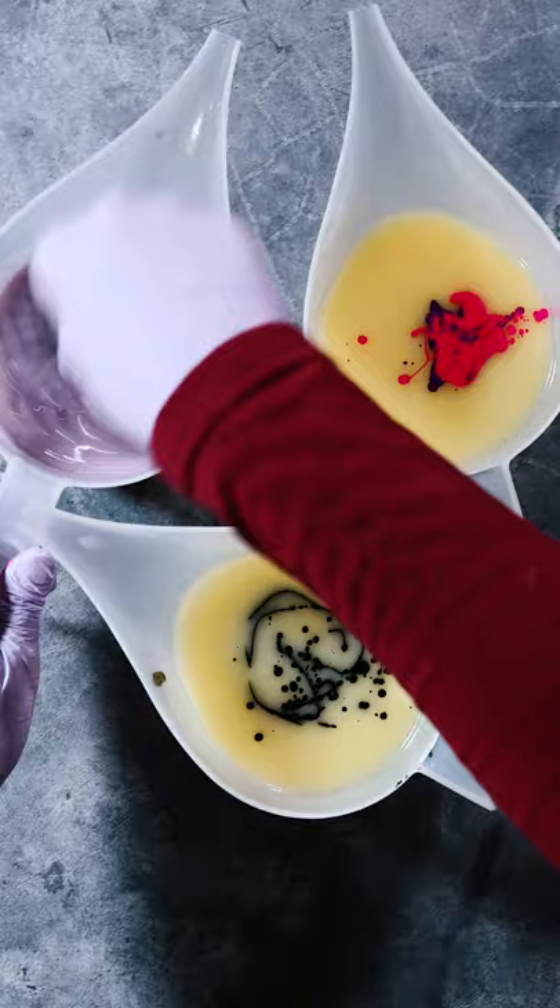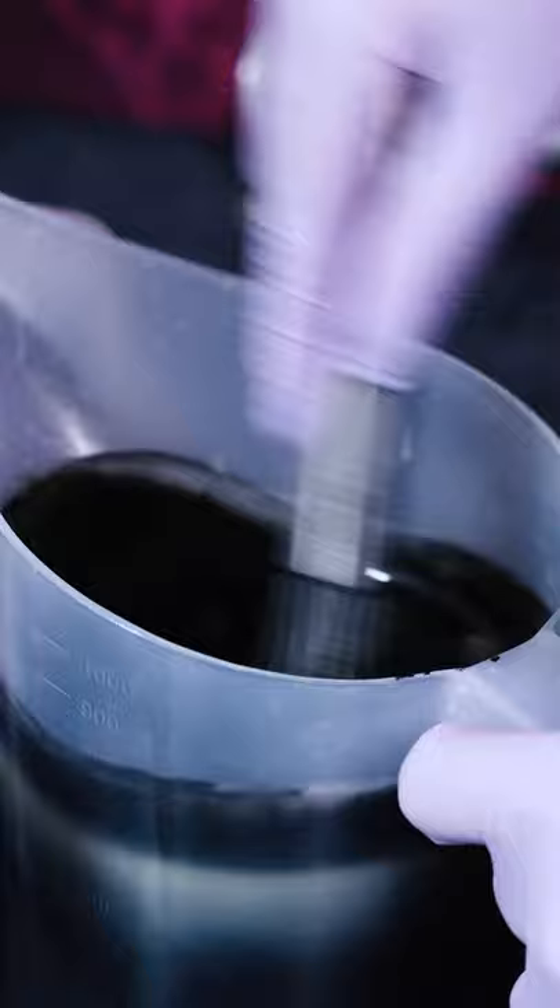The batter is split up and colorants and fragrance oils are added. Using a whisk to blend in your fragrances and colorants helps ensure your batter will stay nice and liquid.